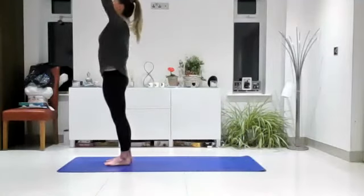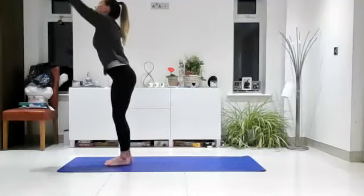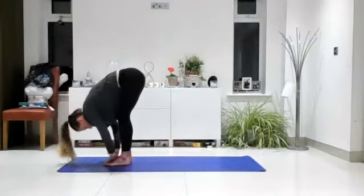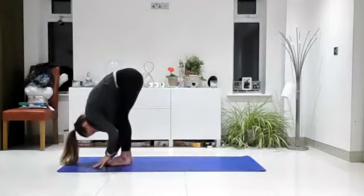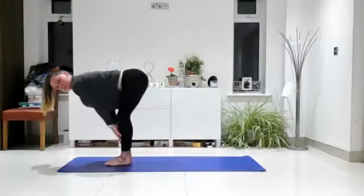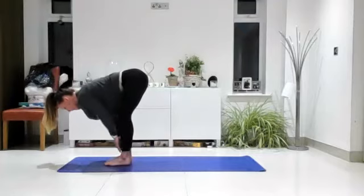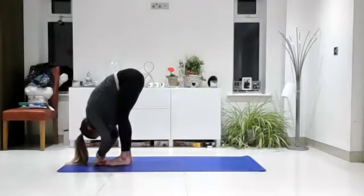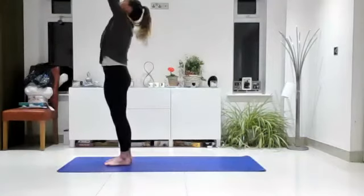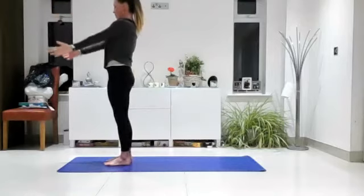Inhale, take your arms wide, reach up, look up. Exhale, forward fold — take your hands towards the mat. Inhale, flat back position; come up onto the fingertips or hold onto the thighs or shins. Exhale, allow yourself to fold forwards again. Inhale, reach forwards and up towards the ceiling. Exhale, take the arms back down by your sides. Let's do that a couple more times — inhale, reach forward with the arms, look up, palms may touch. Exhale, flowing forwards, bending from the hips, take your hands towards the mat, head towards your knees.